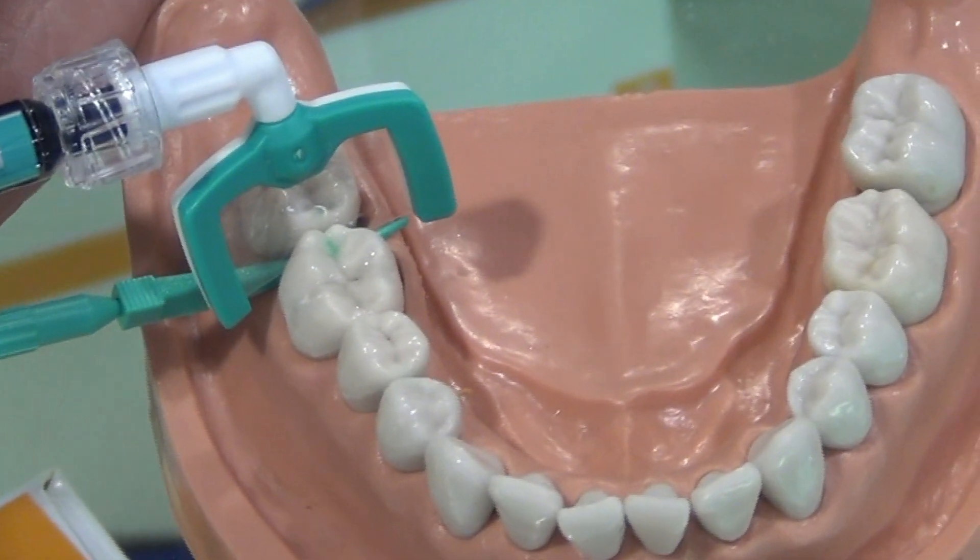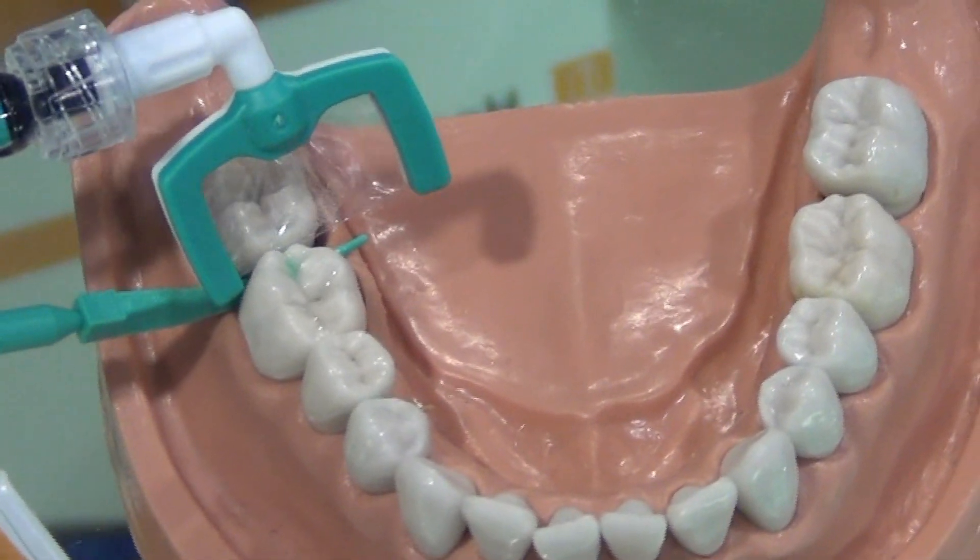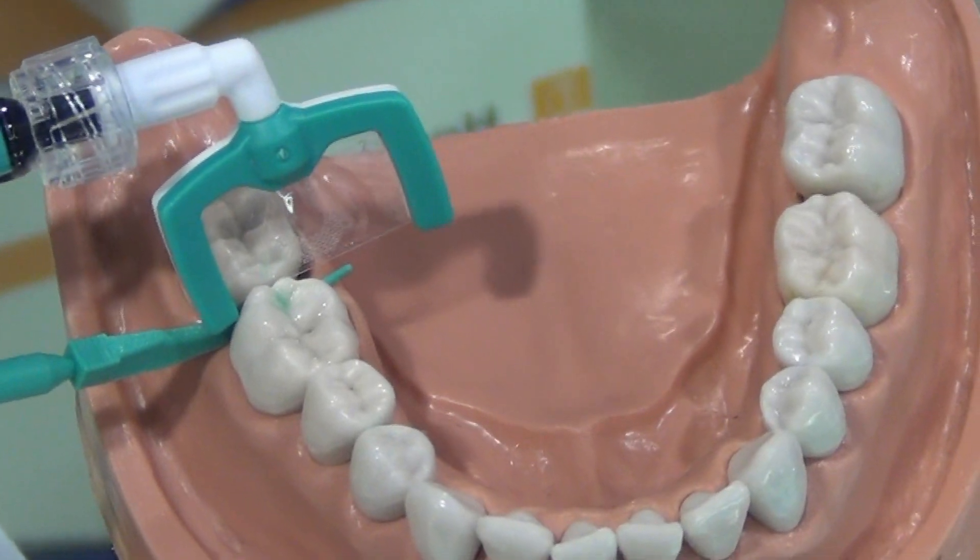I really don't have to make that decision anymore, because with this technology we are able to fill these tiny cavities without numbing you or drilling your teeth.